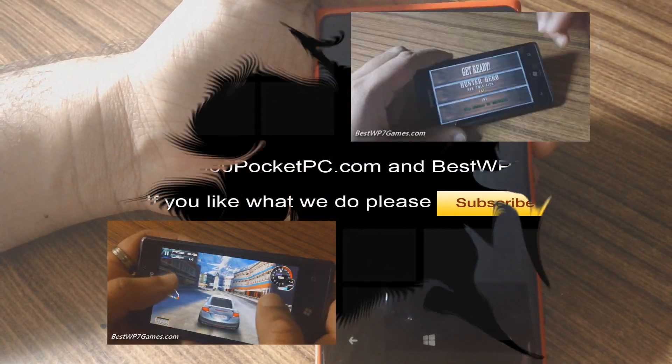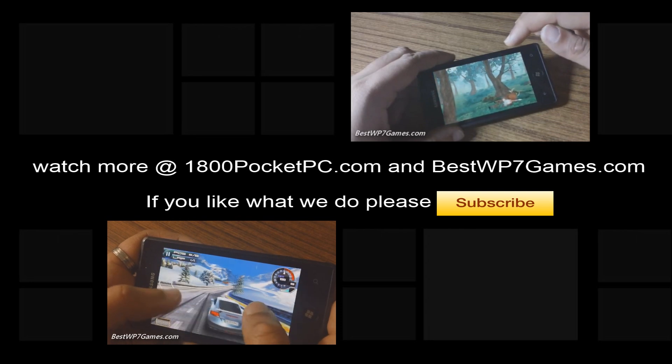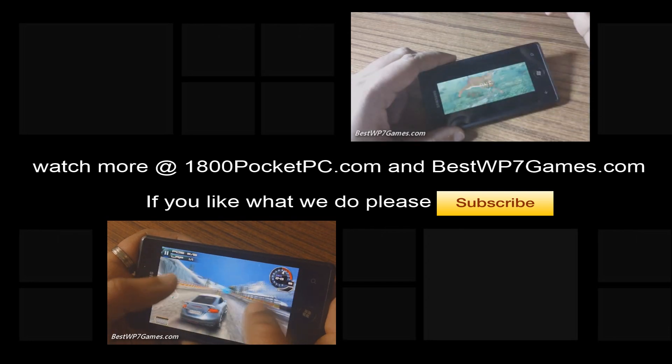And that's all, thanks for watching! If you do like this video, please hit thumbs up for us and you can always subscribe to our YouTube channel by clicking the subscribe button. For more videos, please go to 1-800-Pocket-PC and best WP-7 games. Thanks for watching!